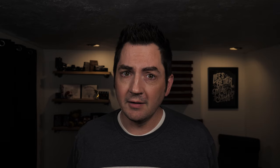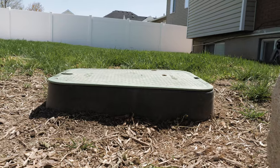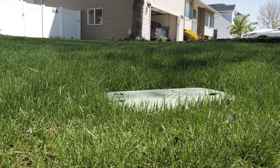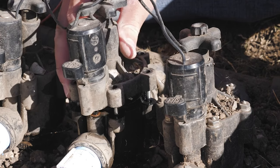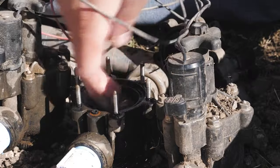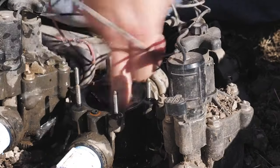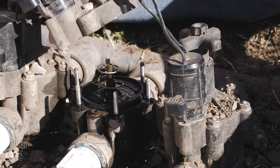Fourth thing, and this is one I had to learn the hard way — do a valve check. First of all, is the valve box at the appropriate height? You want to make sure it's not sticking out like a sore thumb so you'll trip over it, and you also want to make sure it's not sunk too deep. Get it at a nice even level with your yard if possible. Also, open up that valve box and check the valves — make sure those valves aren't leaking. If they are, open them up, clear out any debris, put it back together, and run it again to make sure it's working properly.